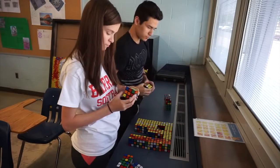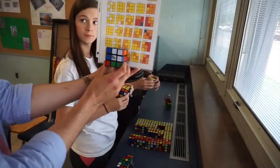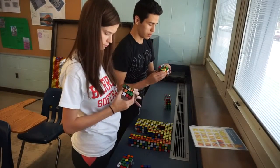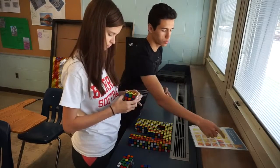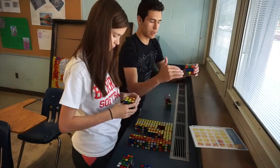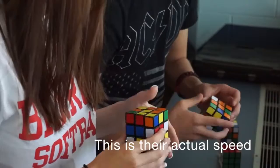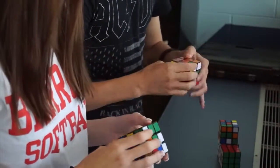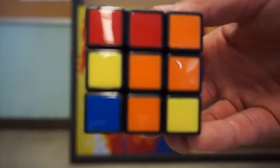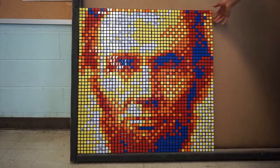You guys basically make each section, so each Rubik's Cube represents one of these little squares. We just need to remember that they're all pixelated images, so we're basically dealing with resolutions. The more cubes, the more high-definition it's going to be. Each and every one of these cubes, each color, is making a pattern that a pixel would in an actual real-life movie or something.